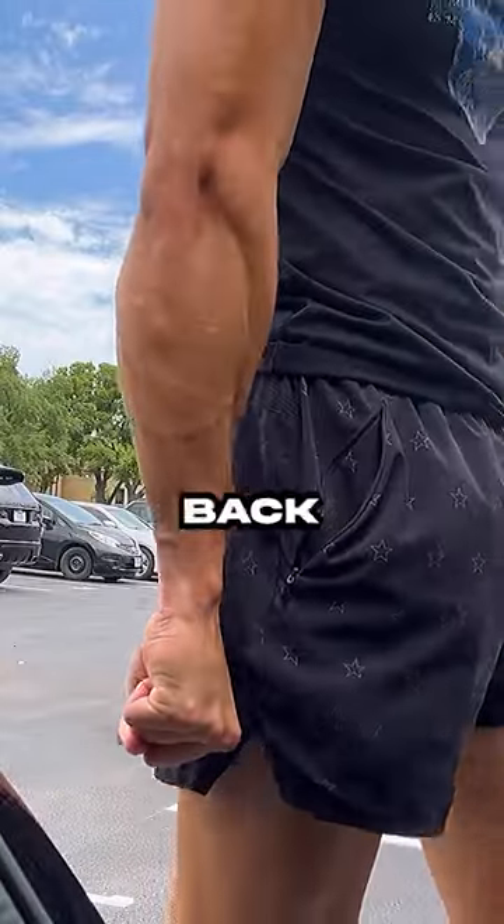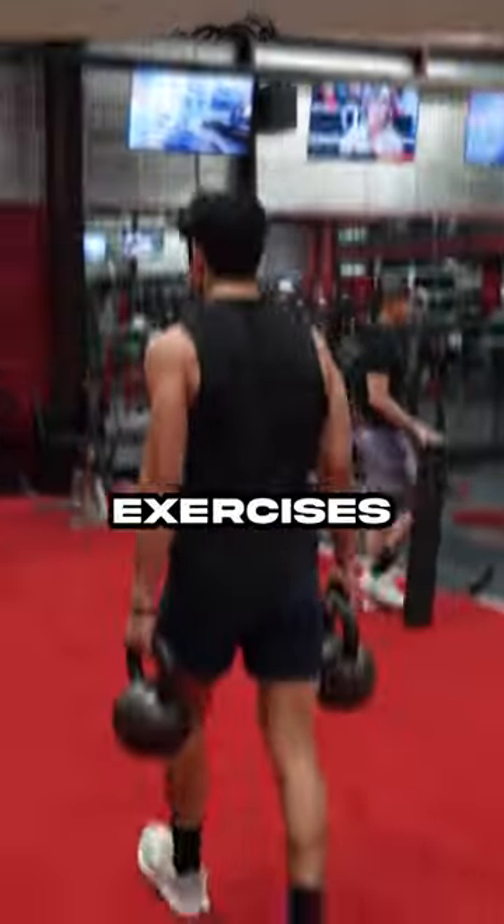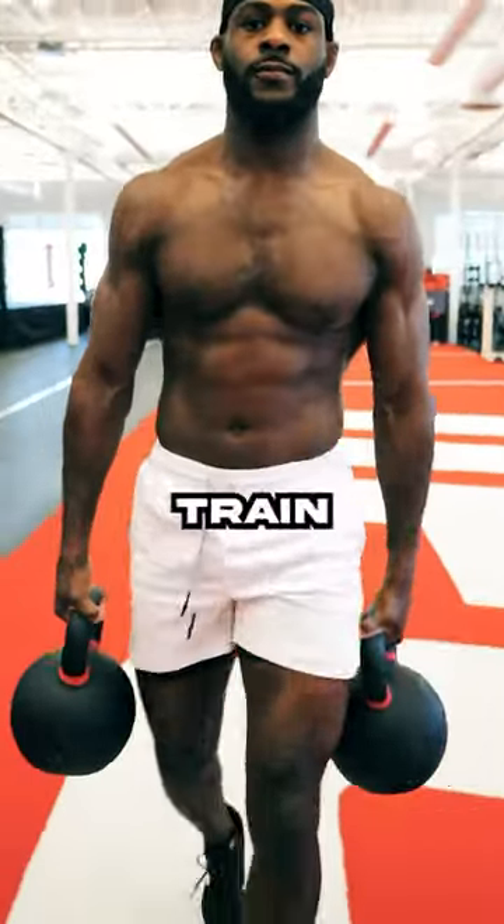If you're looking to work the back of the forearm, doing resisted wrist extension exercises will target that area. But the king of all forearm exercises is the farmer's carry, because it works both sides of the forearm and it's the most functional way to train them.